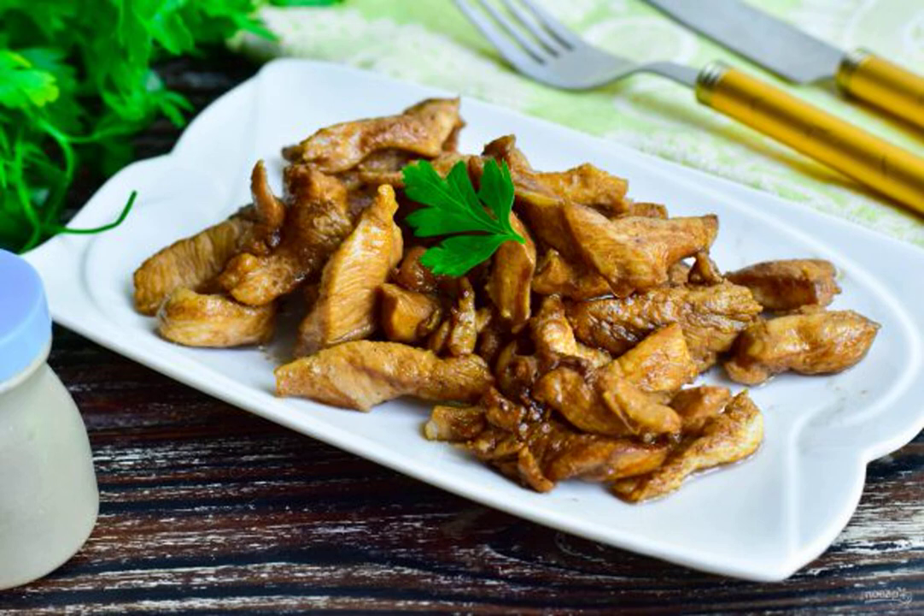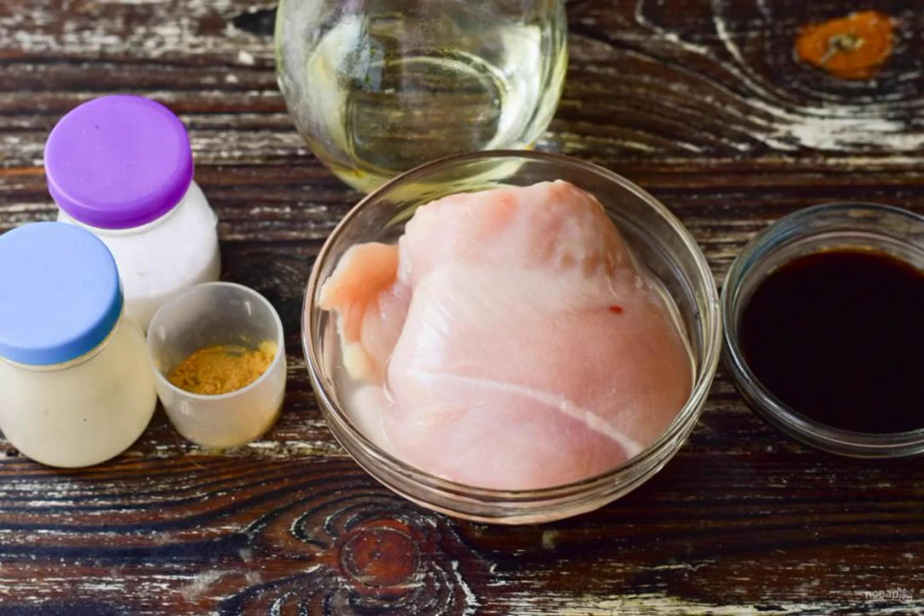A very original dish can be made from chicken breast. It turns out appetizing in appearance and satisfying, so it can be prepared even for a festive table. Prepare the ingredients.